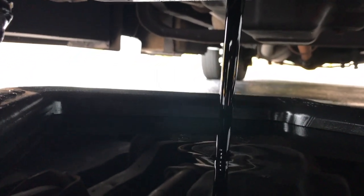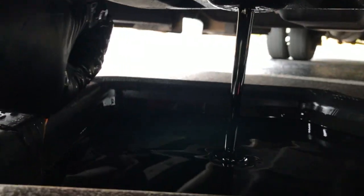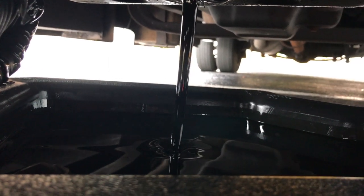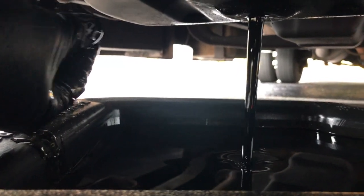It doesn't look too clean actually. You're gonna keep draining it — let it drain all the way. It'll probably take a few minutes. It's gonna start raining here in a bit so I'm gonna try to finish this up before then.